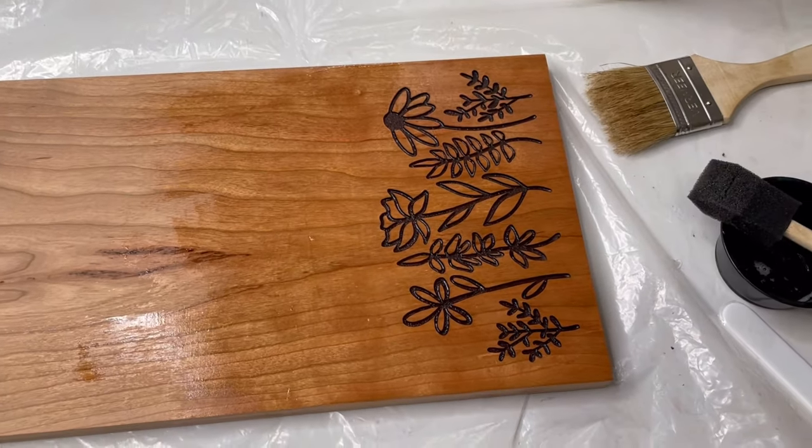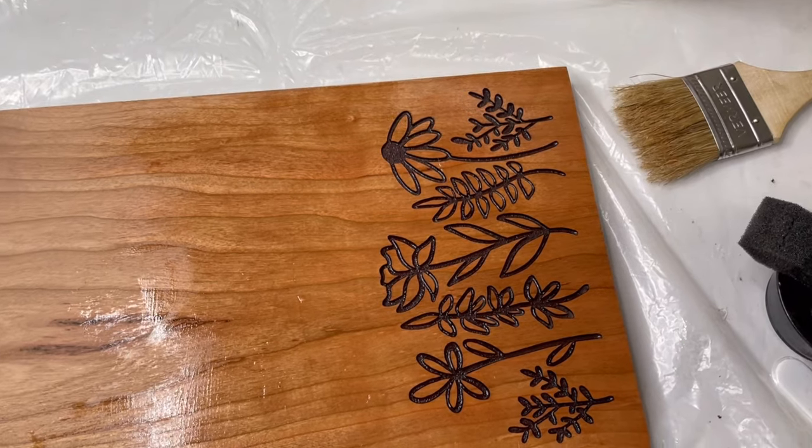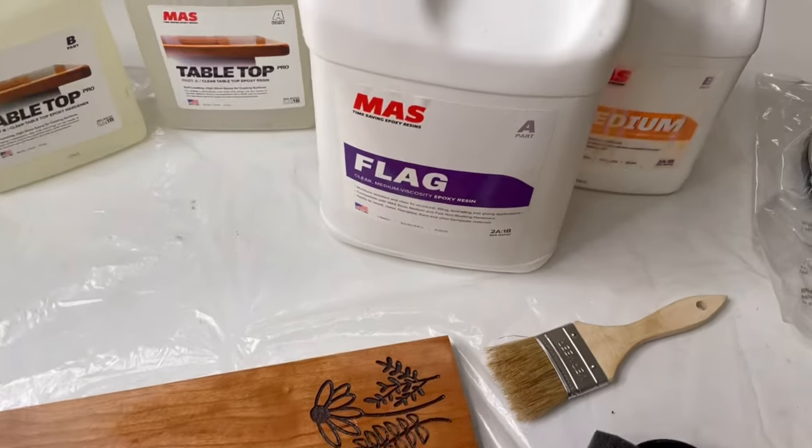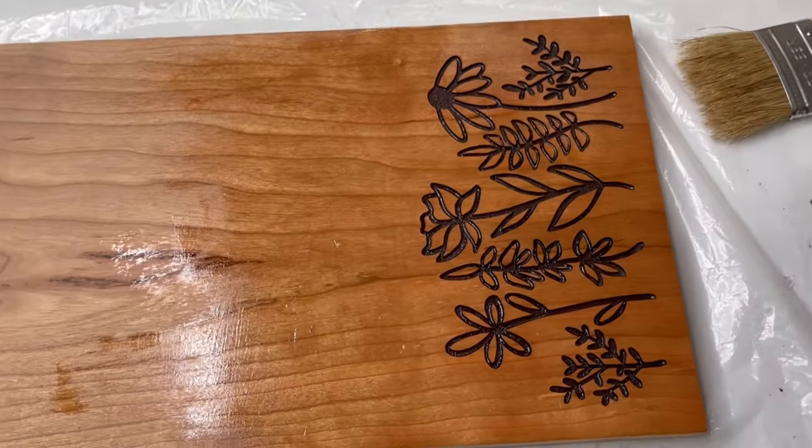Here is a closeup of what this looks like right now. I'm going to cover this up so nothing gets stuck into it and go work on something else while this hardens, and then we will move on to the fun part.